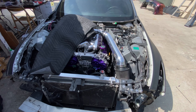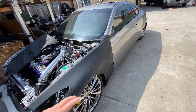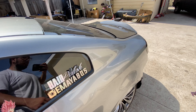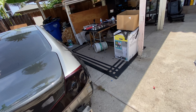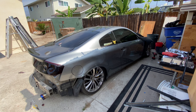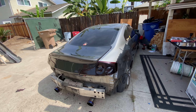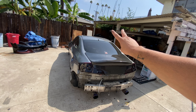Only you guys here on YouTube are able to see what's going on — I haven't posted anything on Instagram, not even the wheels. You guys are the first to see that. We're going to get started on prepping Ruby for wrap, and hopefully in the next video you guys will see that transformation. That is going to be the end of today's video. Thank you guys for always supporting the channel — don't forget to like, comment, and subscribe. I'll see you guys in the next one.